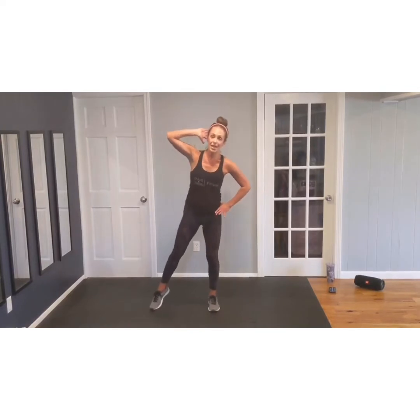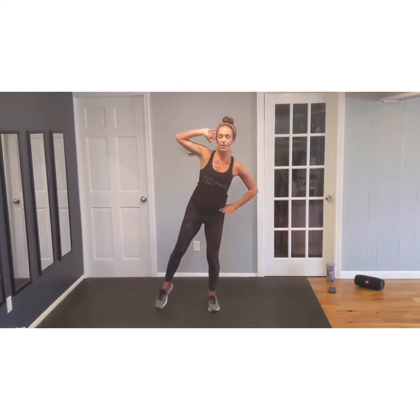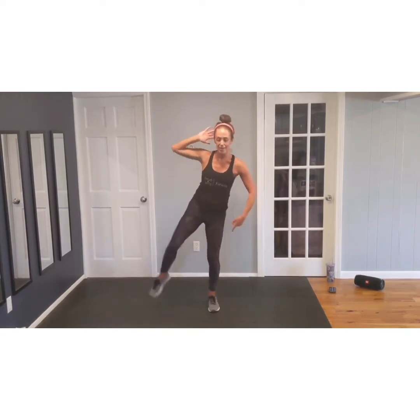Hand behind your head, elbow to knee. Lift, lower. Lift, lower. Keep that standing leg straight but soften your knee. Eight, lower. Seven. Keep it up. Six. Last five. Four more. Last two. Last one.